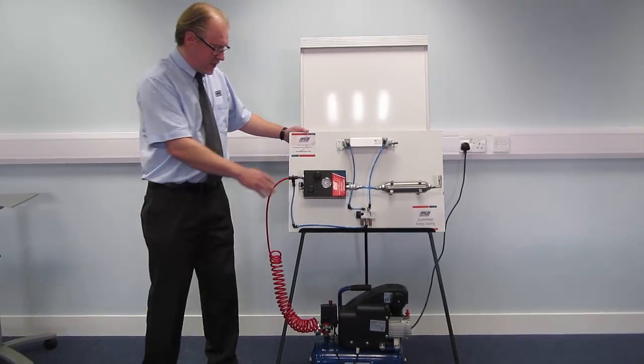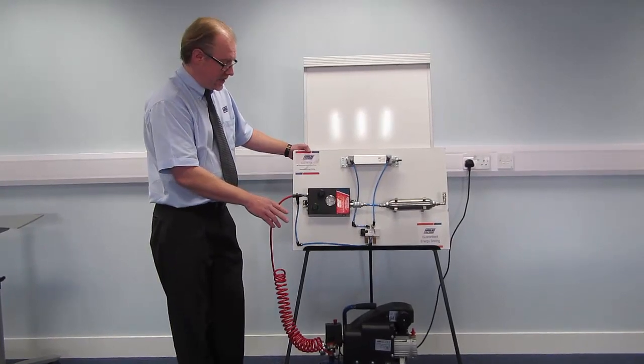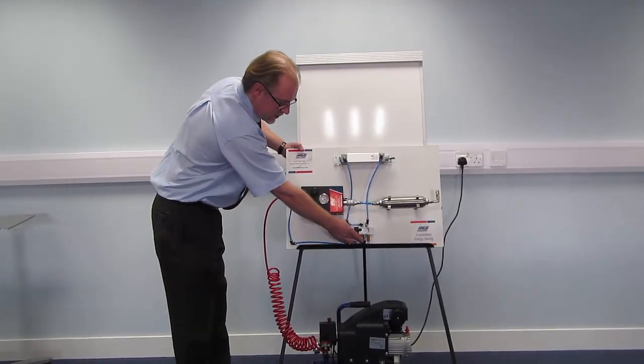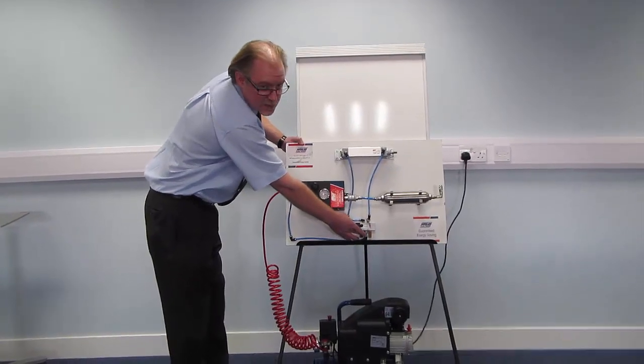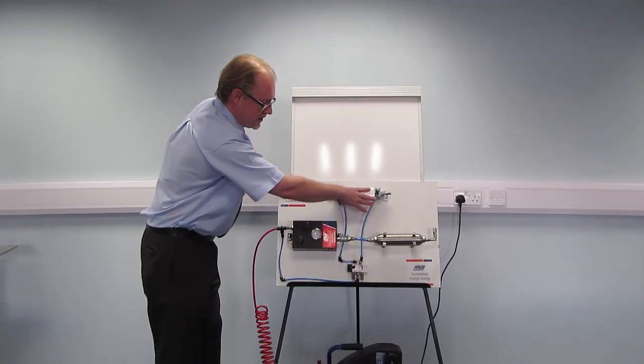What we've got as the standard setup at the moment is just off the compressor, which is charged to 7 bar on 8 litres. A standard pneumatic circuit that you'll see in most factories, where we're going straight into mains on a control valve, and just up to a double-acting cylinder.